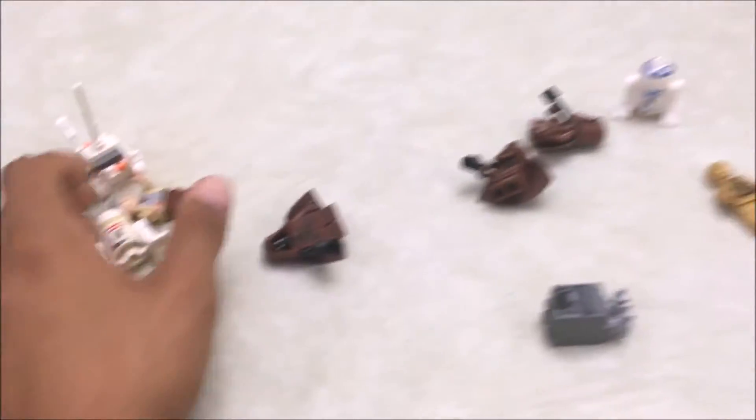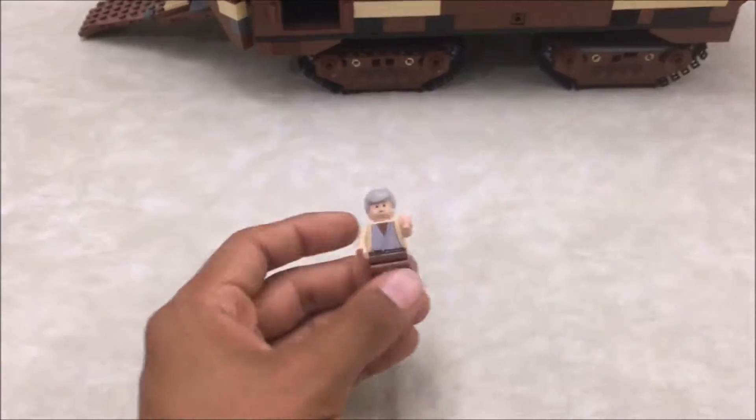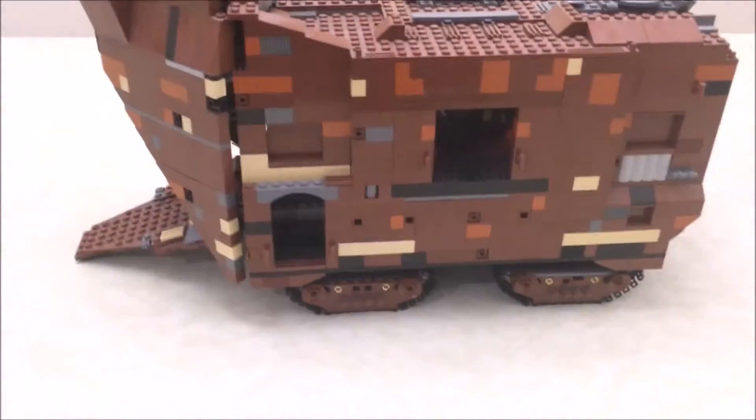One thing the new sand crawler had that I'd prefer is Luke Skywalker. I wish this set had included Luke, as it would be more movie accurate — it only has Owen Lars. But that doesn't take away from this set; it's still a really cool set.